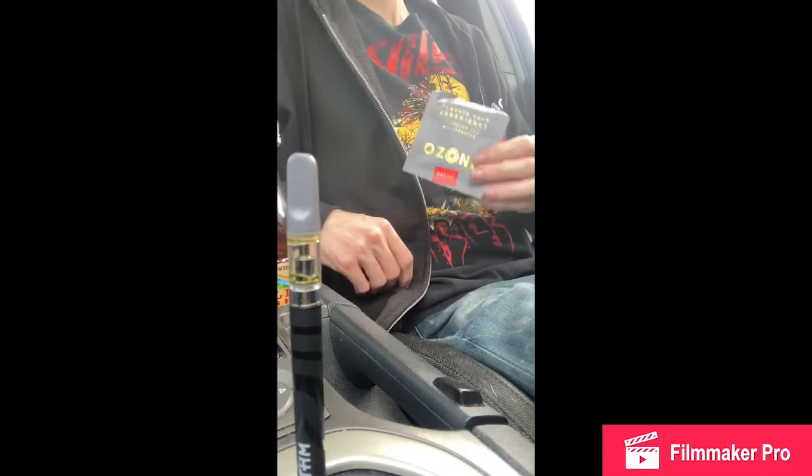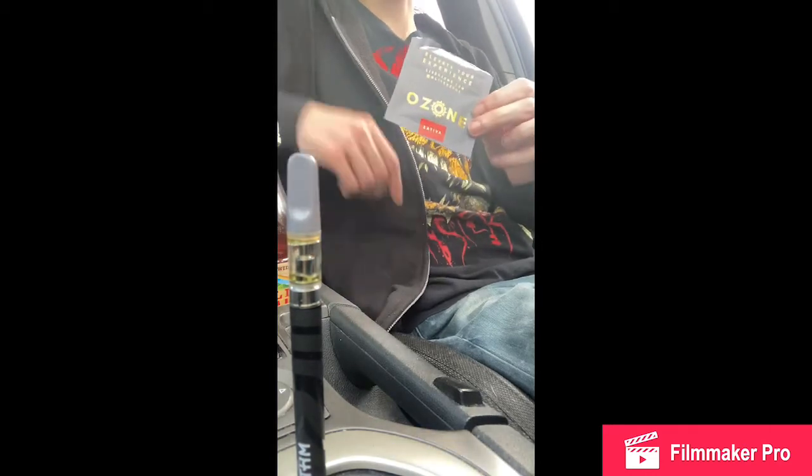What's up guys, it's Captain Stoney and today we're doing a review on the Strawberry Fields half gram cart from Ozone. It's a sativa — the potency analysis shows THC at 85% and the total is 90%. Everything else is zero, so just like in one of my other cart videos, I'd love to know where the other 5% came from. Is it other cannabinoids that aren't listed, like maybe CBG?